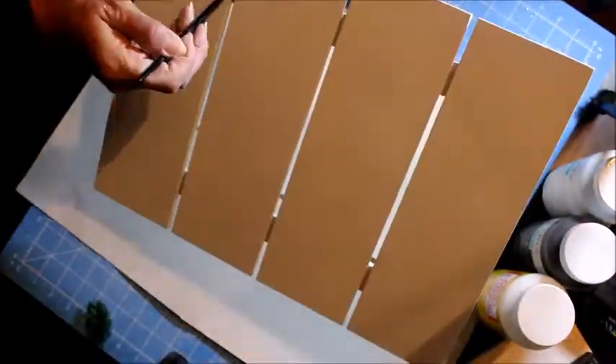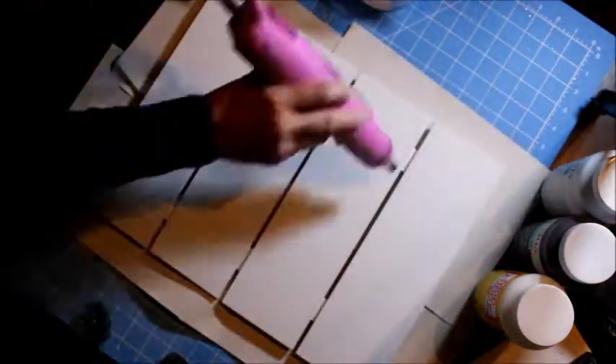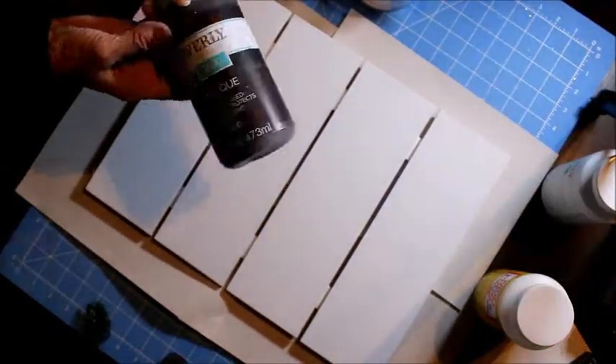Now I'm going to apply the second coat, but first I'm going to sand it a little bit just to get rid of any bubbly or imperfections the paint showed. I don't mind sanding it because I want it to look a little bit weathered.